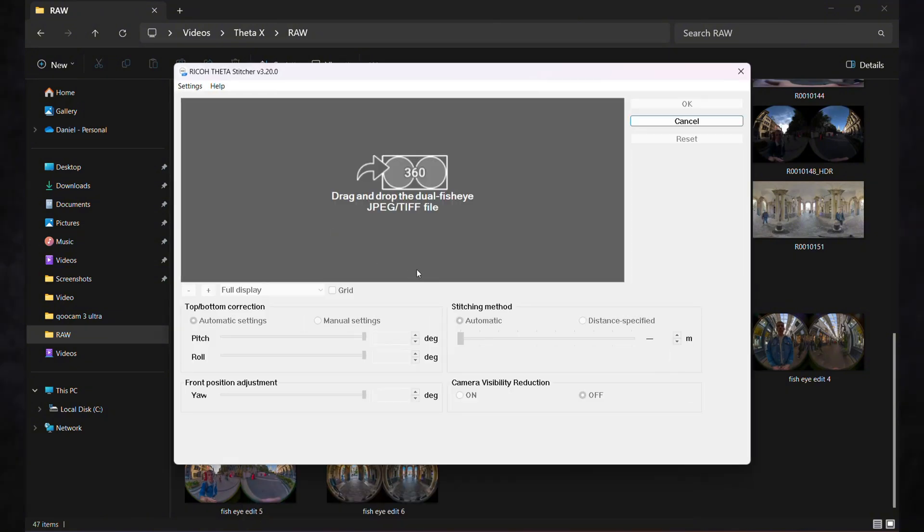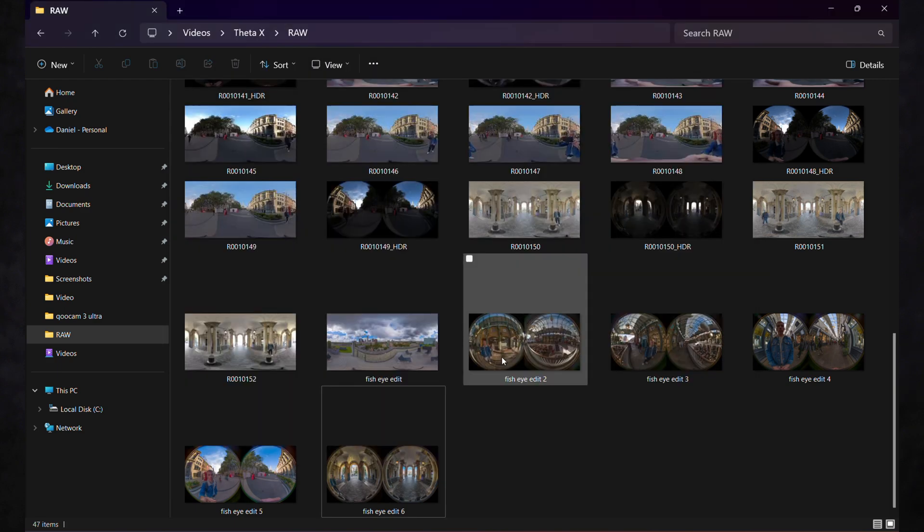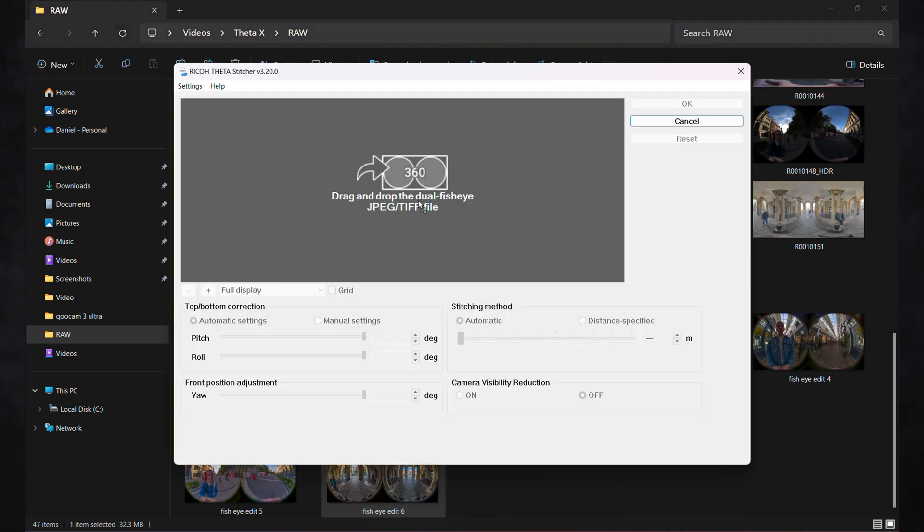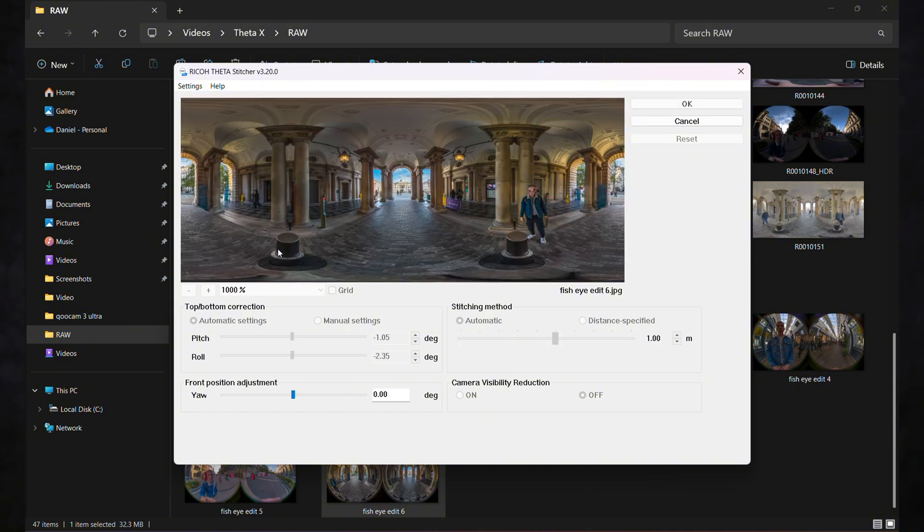The last thing you need to do is stitch that dual fisheye lens together. To do that, just download the Ricoh Theta Stitcher available on their website — it's a separate program, very easy to use. Drag that edited dual fisheye image that you've exported from Lightroom onto the Ricoh Theta Stitcher. Then you're basically ready to export. You can mess around with the horizon level, but you mostly probably won't need to do that. Then just export and the image is ready.